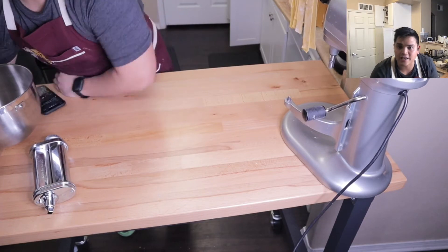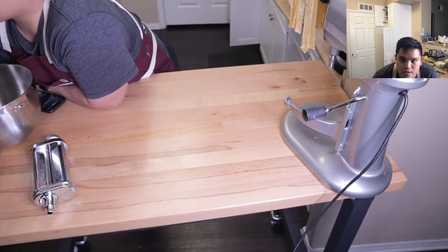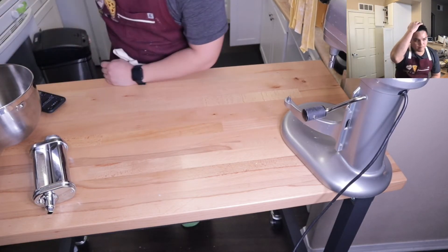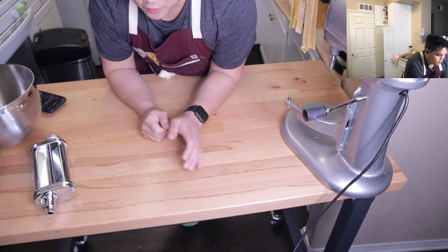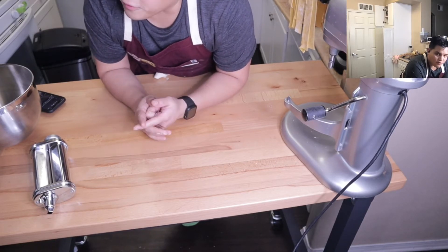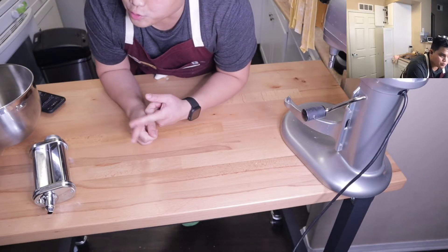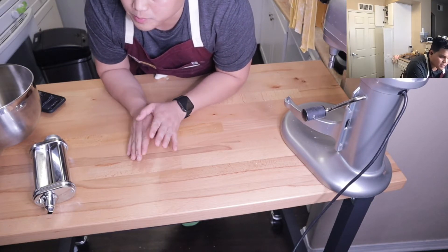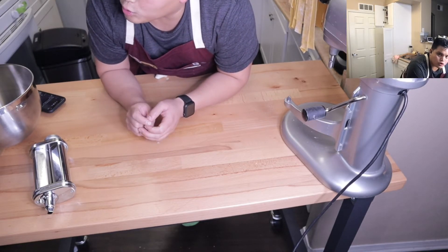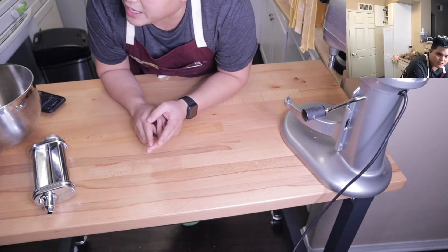Question from Taco Show: 'I'm cooking ribeye on the cast iron tonight — do you recommend using any oil on the pan or steak, or just drop it in dry?' Thank you for that question. I would love to answer this. When you're cooking ribeye, there are a few things you need to keep in mind. First, get it to room temperature. It should be nowhere near the pan if the ribeye is still cold. Get it to room temp — number one.